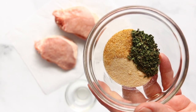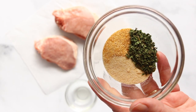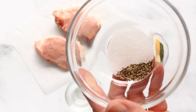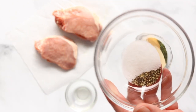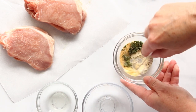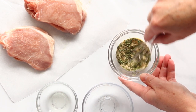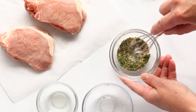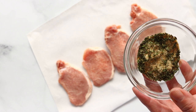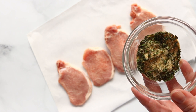First thing we need to do is mix up our garlic, onion, and parsley with our salt and our pepper. Place those in the bowl and give them a little stir just to mix up our garlic herb seasoning. Just like that.